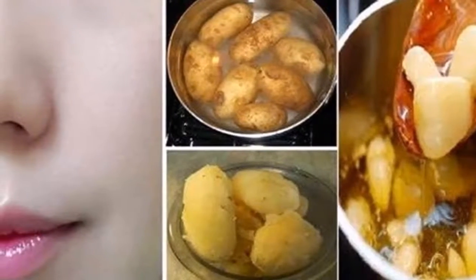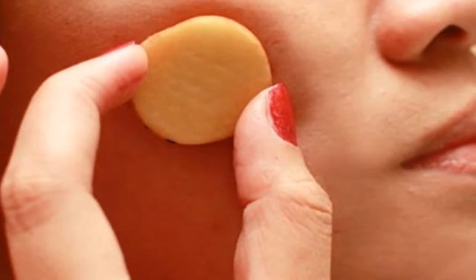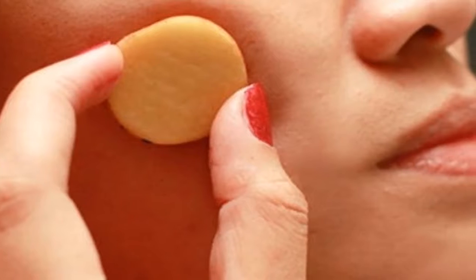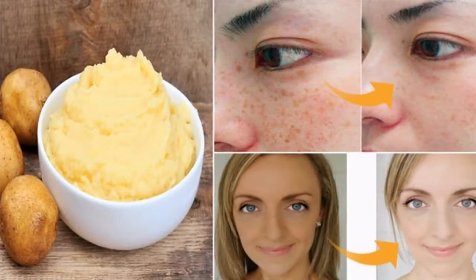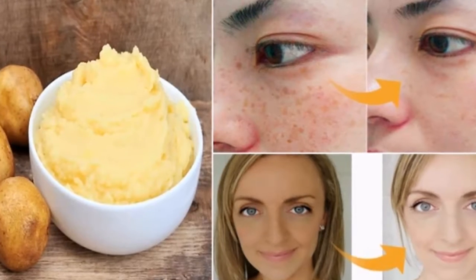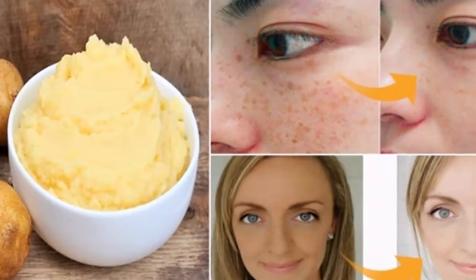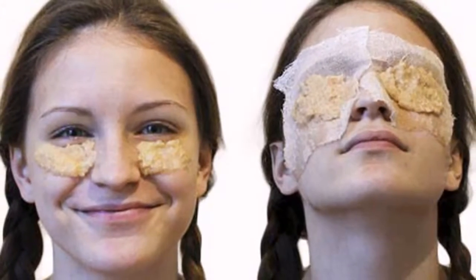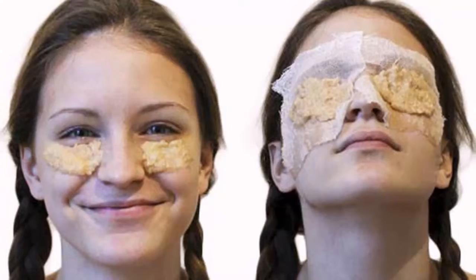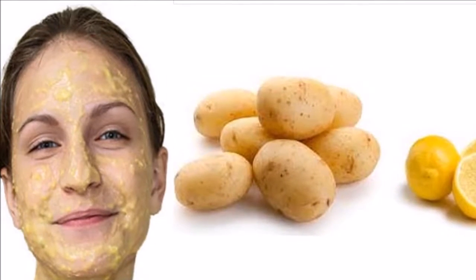Ways to use potatoes to lighten the skin. 1. Potato Facial for Facelift. Put some potato slices on your face. For best results, always clean your face before beginning. Cut two or three half-inch slices. Massage each slice into your skin, concentrating on the pigmented areas. After 15 minutes, wash your face with water.